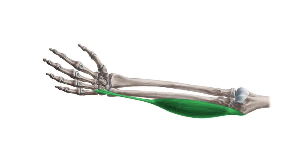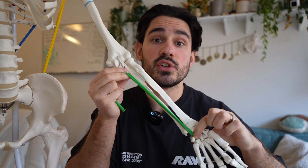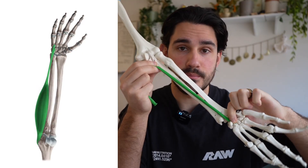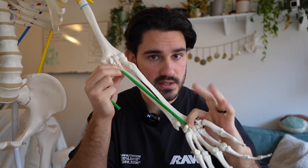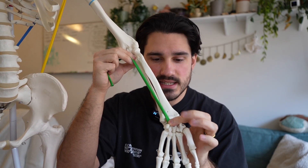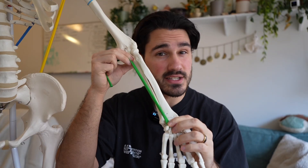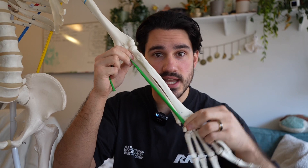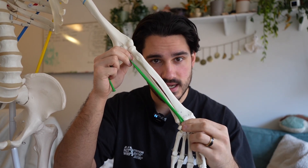The second muscle is called the flexor carpi ulnaris — an overly complicated name for a muscle whose attachment site doesn't actually run into the fingers. When it contracts, it bends the wrist but doesn't close the fingers. Pay close attention: it sits slightly on the inside of the joint, meaning it doesn't just bend the wrist — it also does what's called ulnar deviation, bending the wrist side to side.